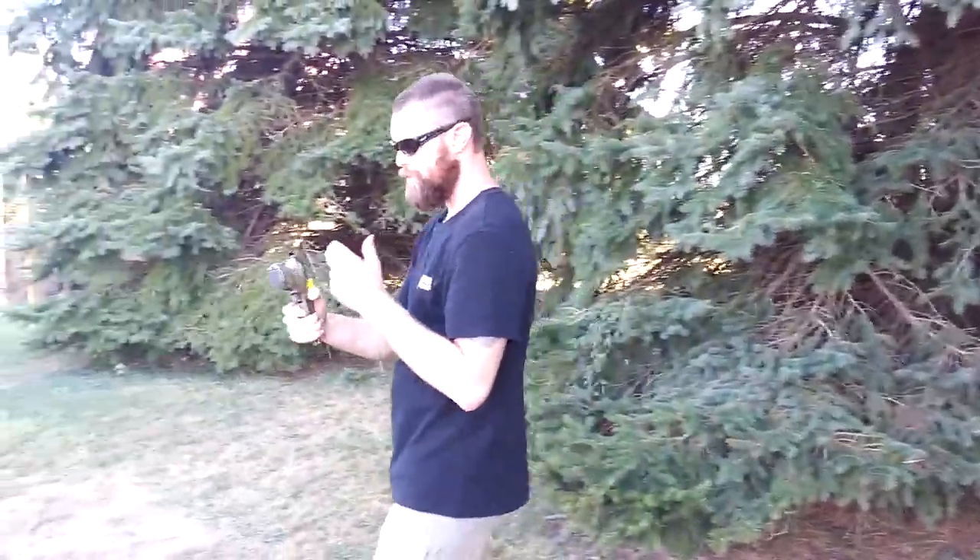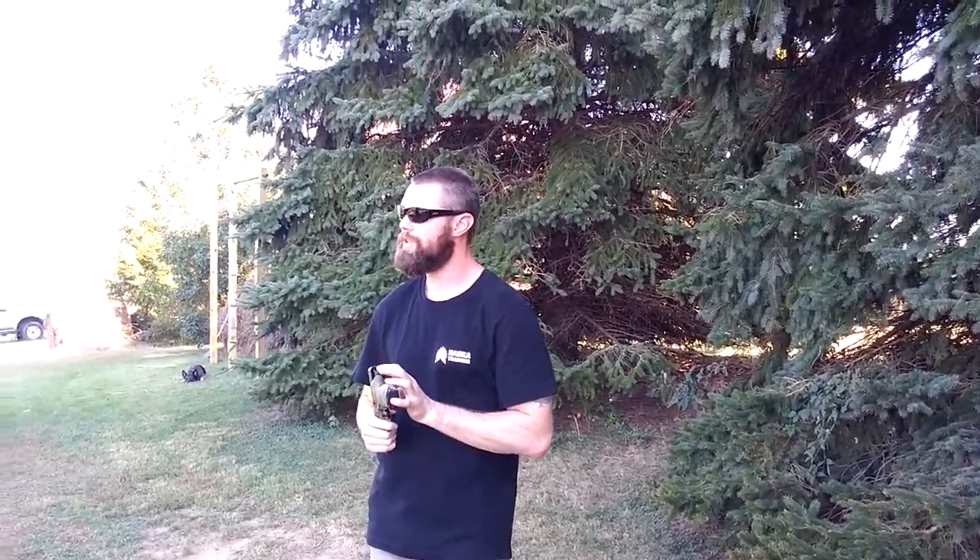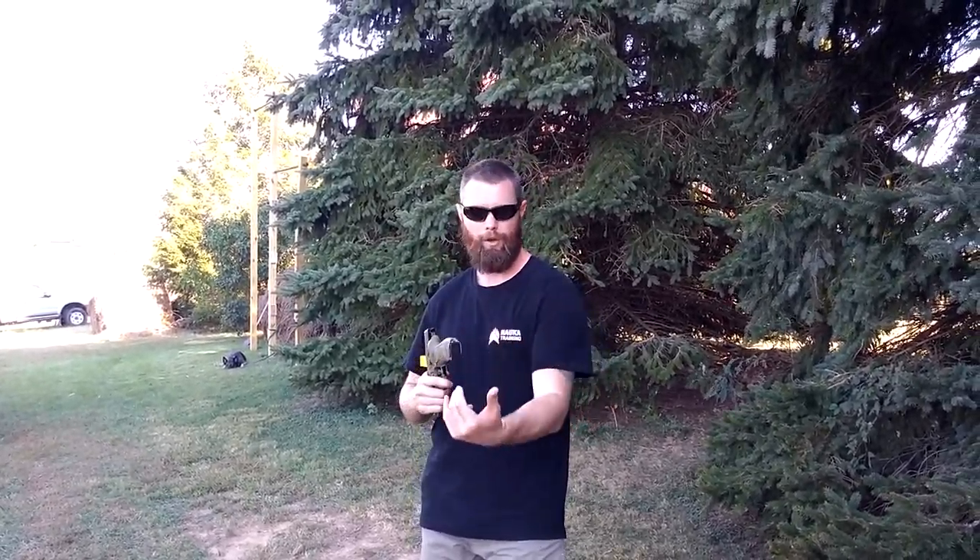The next thing we're going to do is take the clinches we did with the knives and integrate the gun into those clinches — see how it feels as we lock into those positions on the face, neck, the arms, and across the ribs and back.